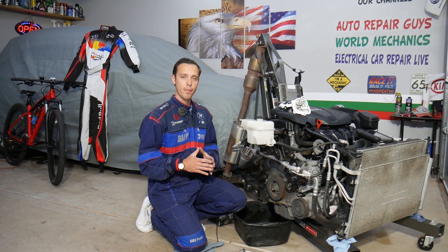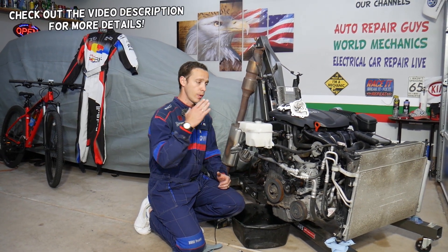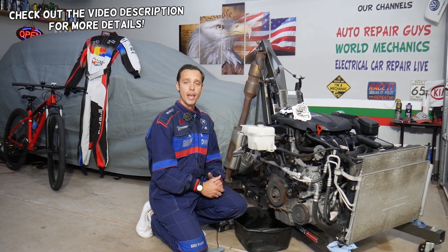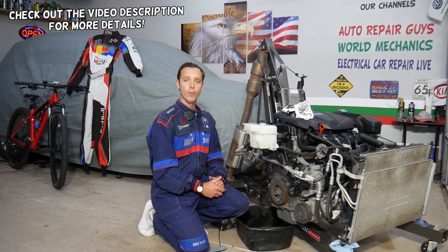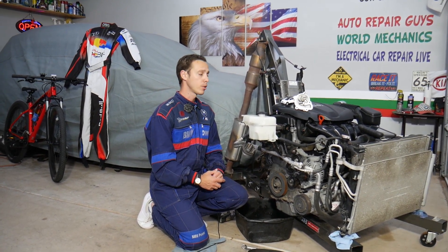Hey guys, welcome back to Electrical Car Repair Life. Thank you for watching and subscribing to the channel. Today's video will be super helpful to any of you having a Hyundai Santa Fe with a coolant leak coming from the water pump. We'll explain the top two places where you can develop that leak and why.